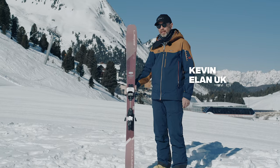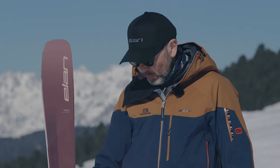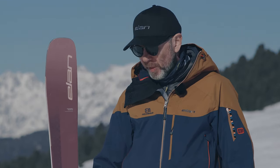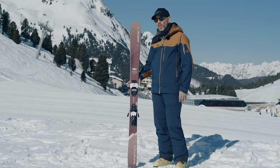Hi there, this is the Elan Ripstick 94 Women's Edition. You might wonder why it's a women's ski. Well, unlike some brands, Elan don't take anything out of their men's skis for the women. All that's happened here is we've made it slightly narrower — instead of being a men's 96, this is a ladies' 94.